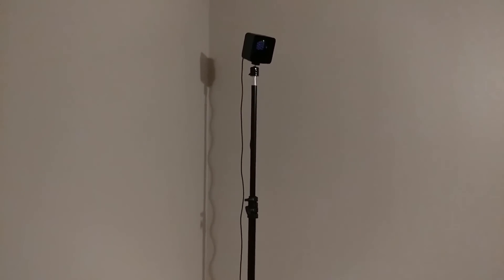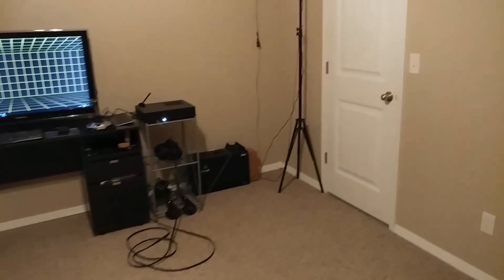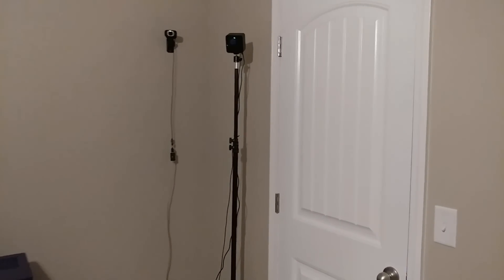Let me go ahead and switch the camera view here. In terms of how I have the lighthouses set up, I chose not to drill them into the walls because we're renting this place and I didn't want to put holes there. I also like the idea of putting them on these photography stands so I could take them with me. The whole idea with the computer being built in a really small form factor and having the lighthouses be portable is that you can just pack it all together into one package. I have the lighthouses in each one of the corners, each on their own photography stand.